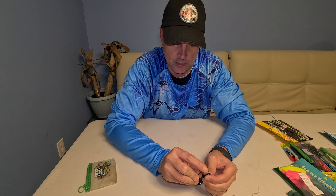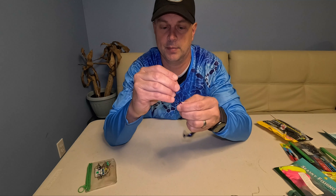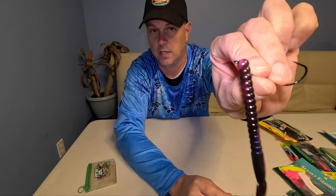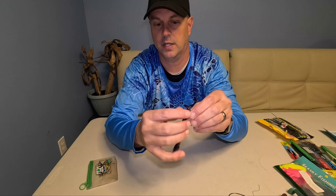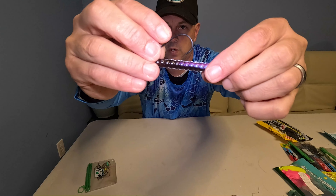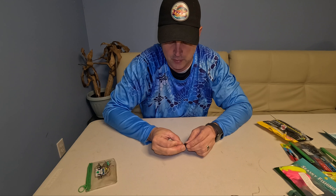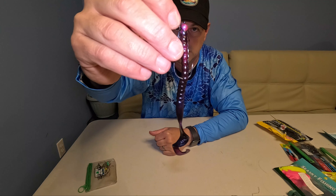Now you can rig a worm on an extra wide gap hook - it takes a little practice - but it makes it harder and that worm just doesn't sit as good. With the Berkeley worm hook, I go right around that first little ridge, feel the hook through, pop it out, then bring it all the way up to the eye. I turn that worm around - it was on the back, I flip it flat.